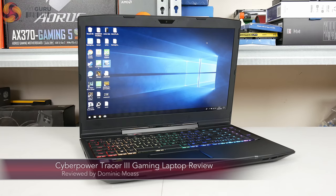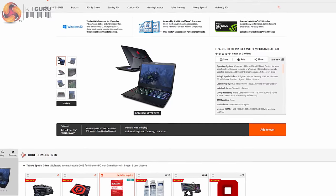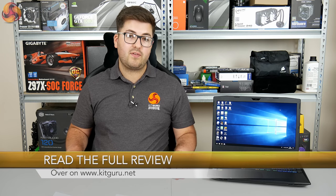Dominic here for KitGuru, and this laptop beside me is the CyberPower Tracer 3. This laptop costs £1,249 here in the UK and it's another laptop with the latest 8th gen Intel 6-core processors — specifically the i7-8750H.